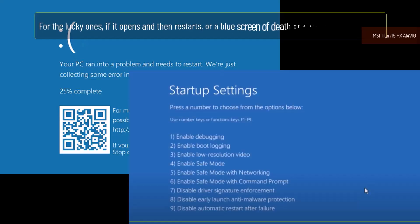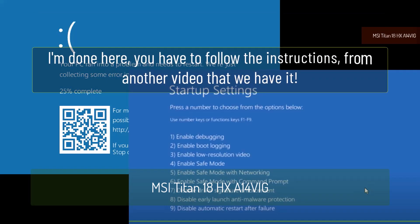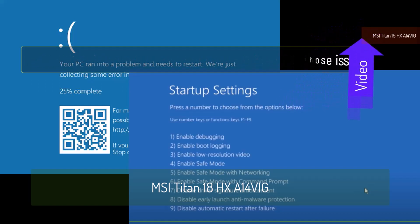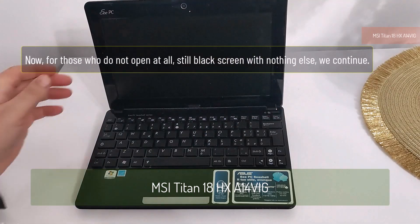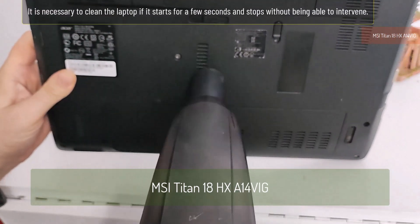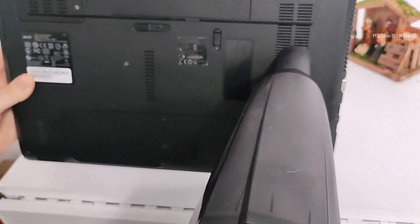For the lucky ones: if it opens and then restarts, or a blue screen of death or a black screen appears, you have to follow the instructions from another video — I've linked it above. For those whose laptop does not open at all — still a black screen with nothing else — we continue. Don't be discouraged, we still have solutions. It may be necessary to clean the laptop if it starts for a few seconds and then stops.